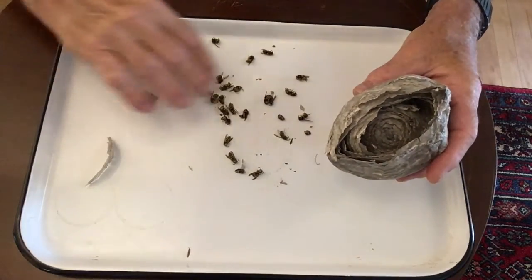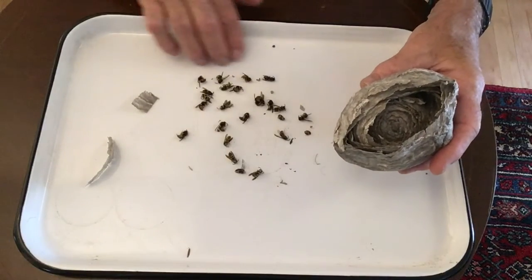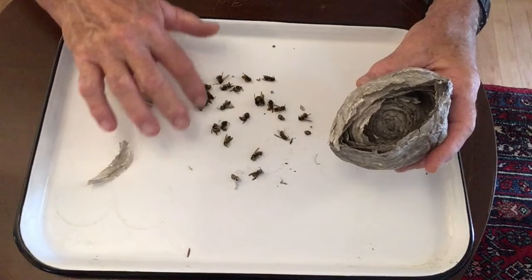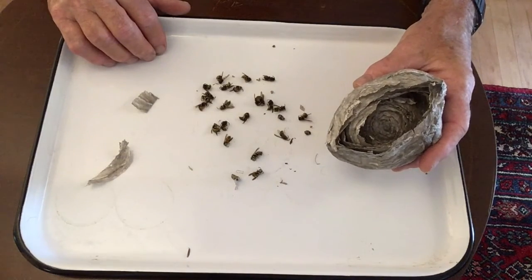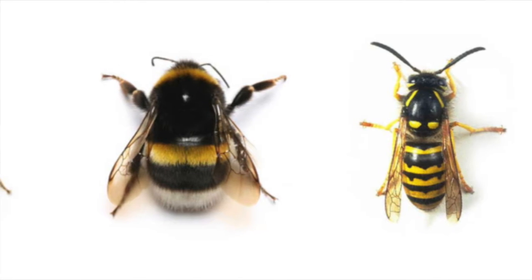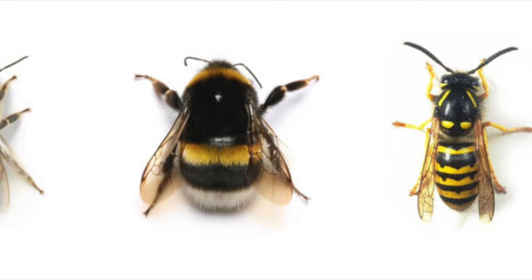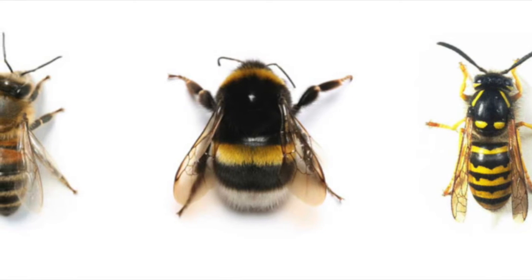Here are some of the wasps that came out of the nest when I collected it. Many people call wasps bees, but they are not bees — these are in a separate family from wasps and hornets. Here is a photo of a wasp, a bumblebee, and a honeybee. Bees and bumblebees are hairy, making them good pollinators because the pollen sticks to them. Wasps do not have hairs.